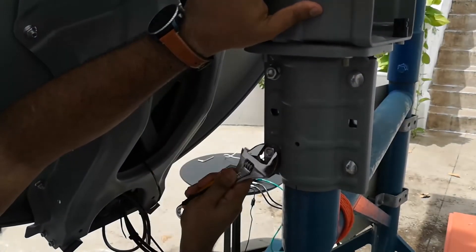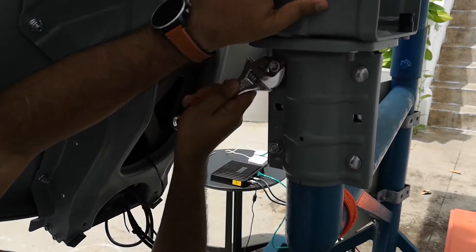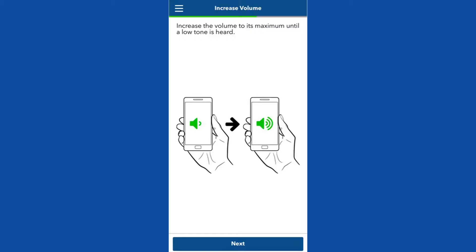We can now proceed with the basic azimuth adjustment. Go behind the antenna. Loosen the rough azimuth bolts just enough to rotate around the pole. Rotate the dish until it is pointed between marker 1 and marker 2. Increase the volume of your smartphone to hear a tone proportional to the received signal level.